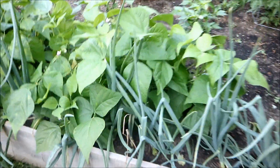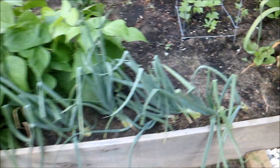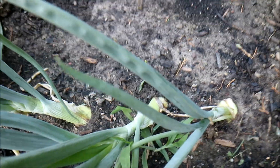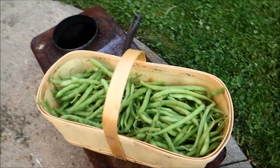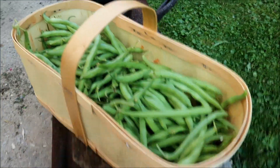I planted both green beans and onions, and you can see the onion bulbs are starting to form now. It goes all the way along the border — it's all onions and beans. And speaking of beans, these are the first crop of beans, which we harvested last night. If you guys are following me on Instagram, you would have seen me post that.